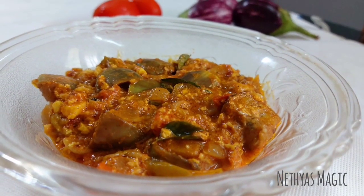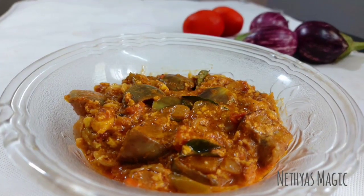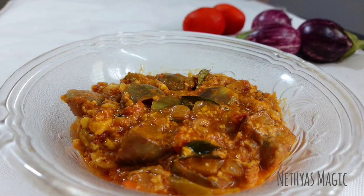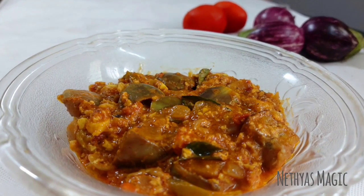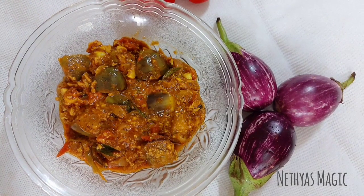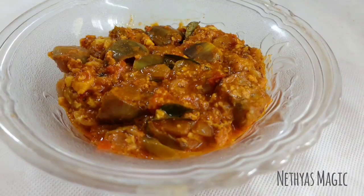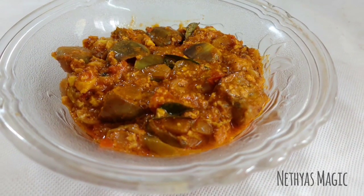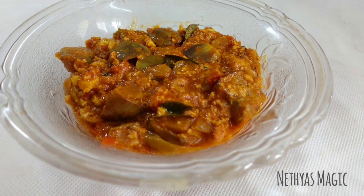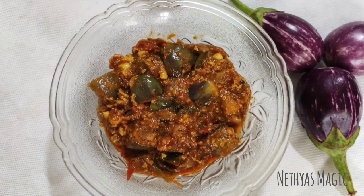Hi friends, welcome to Nethiyas Magic Lake. I am here today. We are ready to eat a little bit of bread. We will try it with a little bit of bread.